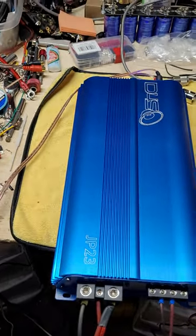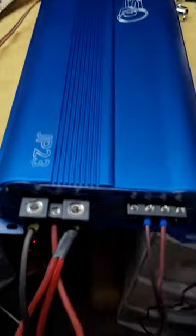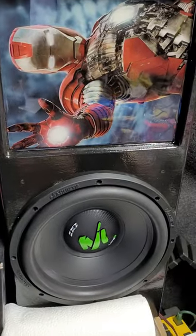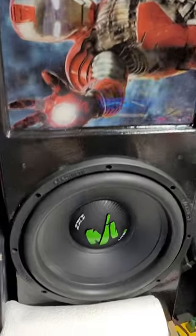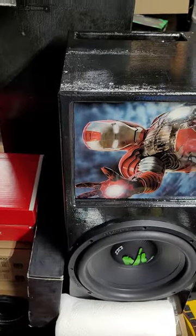Alright, we got it all hooked up. Sitting at 14.34 on the bench voltage. And we're going to run it into the Iron Man box. Single Machete 12, Machete Light R, ported box.